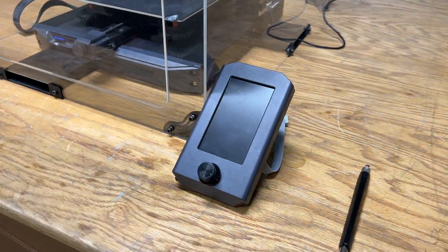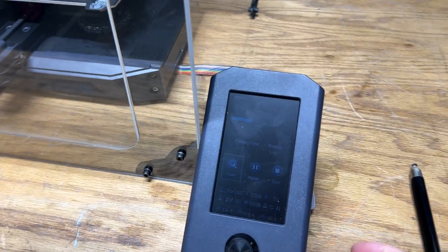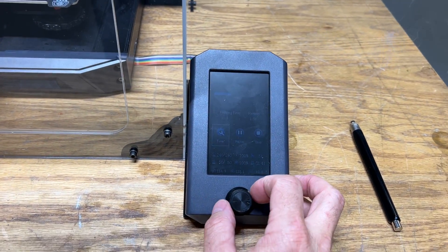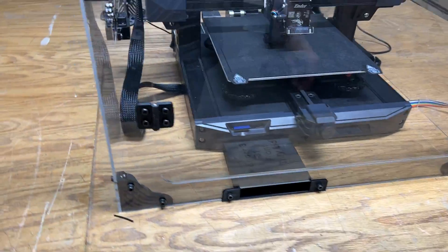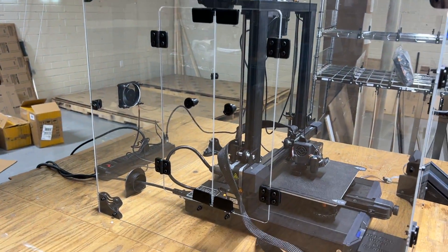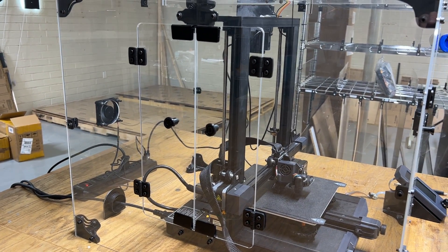The other cool thing about this enclosure is it's got an extension cable for the display, so you can adjust anything you want in the print without having to open the door. On the left hand side we have double doors you can open to get access to your printer without having to take the enclosure off.